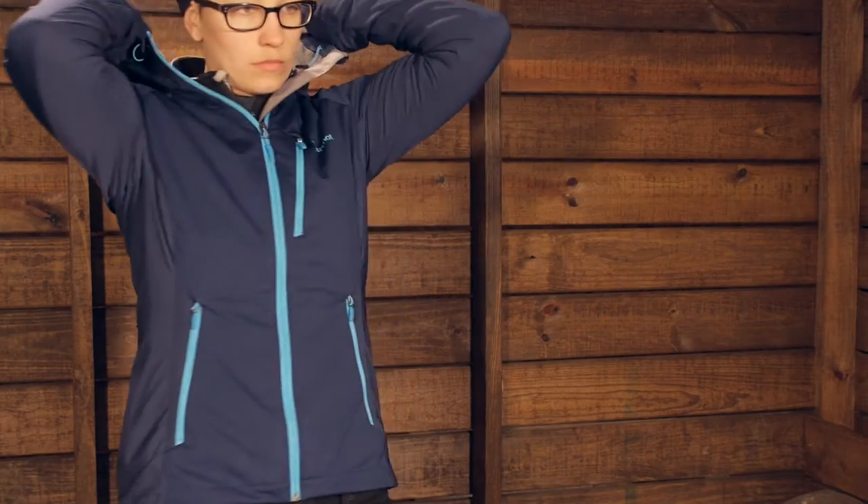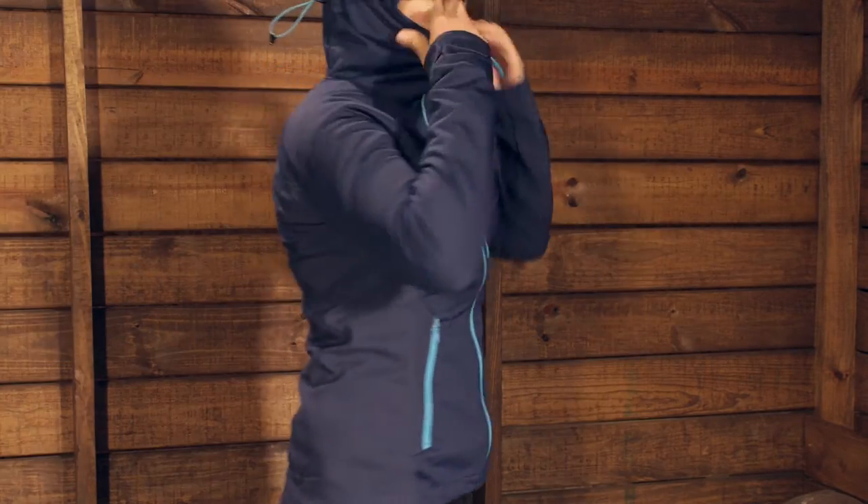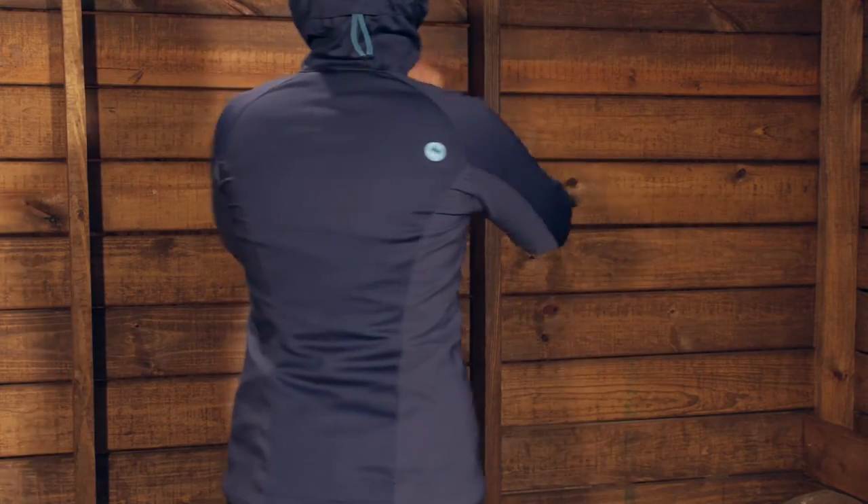Underneath the ROM jacket I am wearing just a lightweight base layer and then a lightweight fleece. Right now I am wearing a small — I normally wear smalls in most brands in pieces like this. It does have an athletic fit so it is pretty tight, but this fits me really well. You could definitely put some layers underneath, but if you are just wearing a lightweight base layer you have a little bit more room to move.